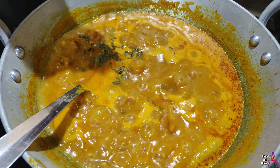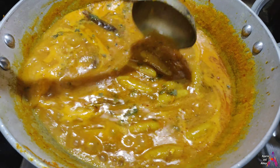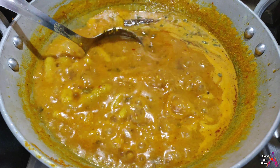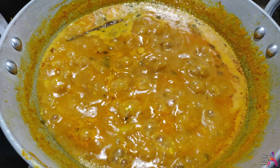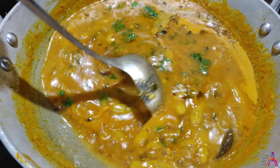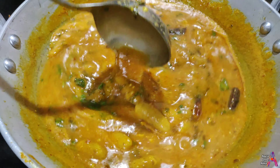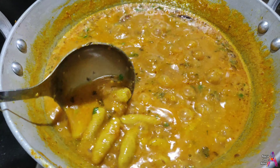Here we are ready with our warm, warm gatte. In the end, add fresh coriander leaves. You can serve the warm gatte sabzi. You haven't tried it before, so with this recipe you will get a very new flavor and it will be very tasty.